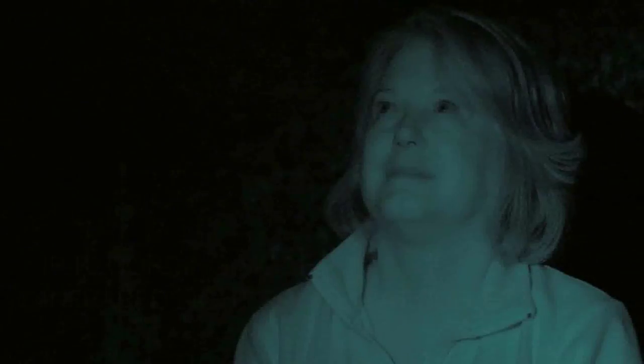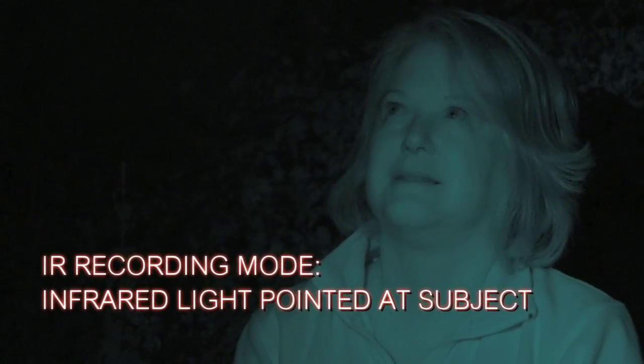Here's an example. In this scene the campfire's out and there is no light whatsoever. I'm filming this at 32,000 ISO — super gain, 32,000 ISO — and there's just nothing coming in. I swap in the infrared recording mode, and it lights up the whole scene.